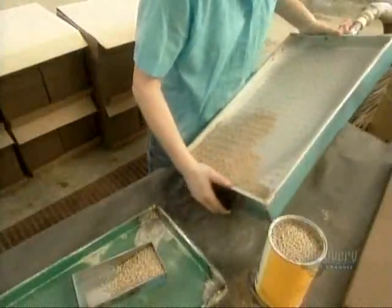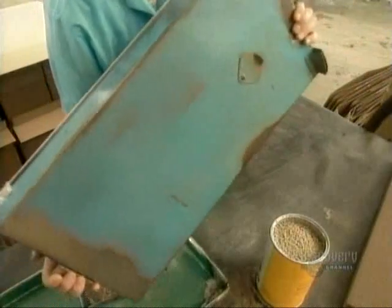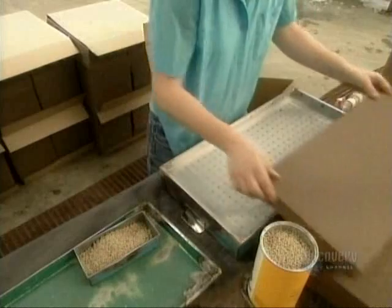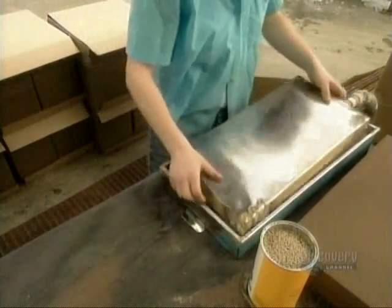To plant them, workers use a steel tray connected to a vacuum hose. The tray has 276 holes and the vacuum sucks a seed into each one. Next, they take a foam block with corresponding holes called an oasis and position it into the tray.